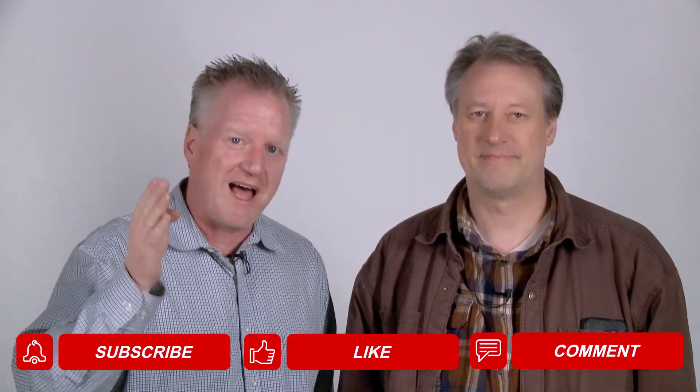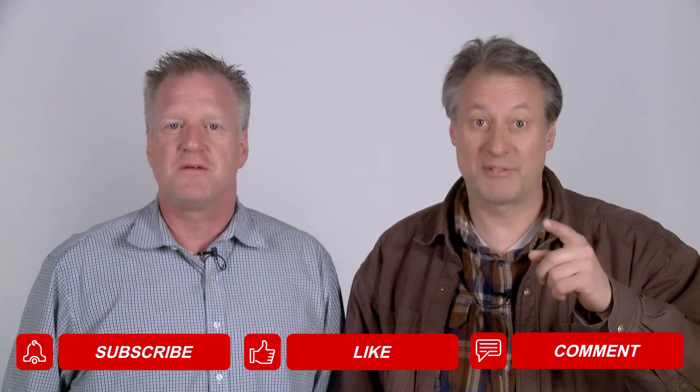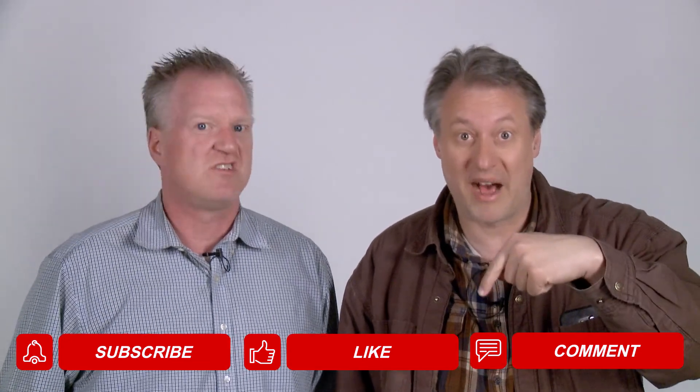Thank you for joining us on yet another episode of Unboxing Weird Stuff, where Larry and I are unboxing something weird every single day. You take care and we'll see you on the next one. If you like this video, don't forget to subscribe, like, and make plenty of comments. And if you have some weird stuff, send it to us — we'll unbox it.